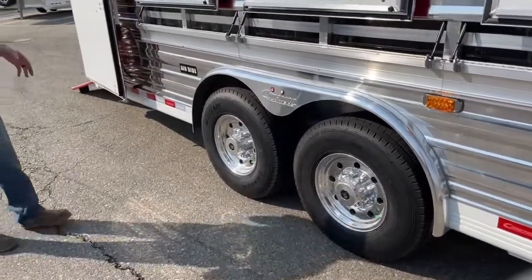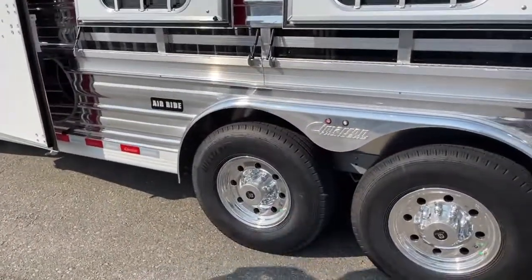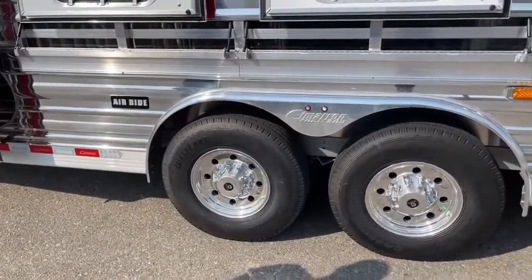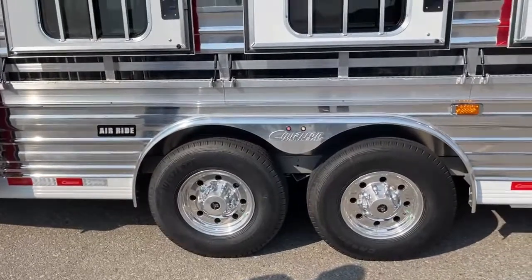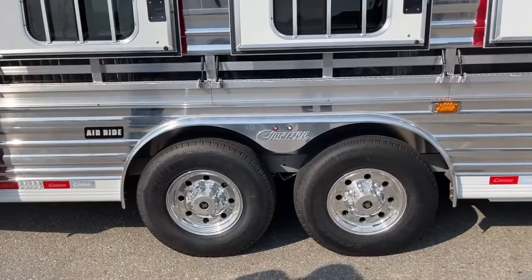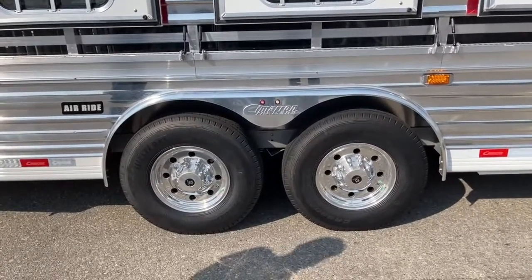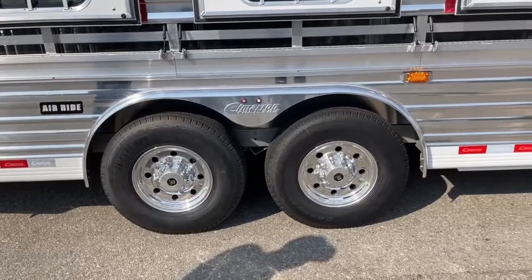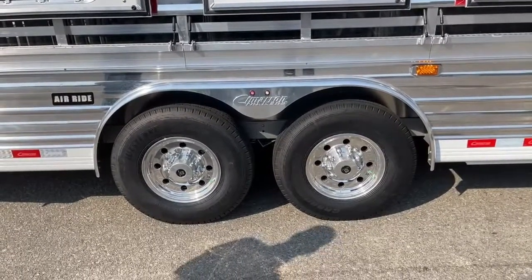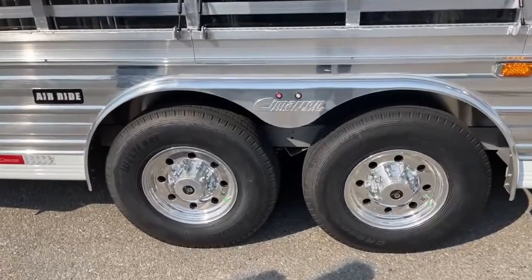You also have a one-year no-questions-asked warranty on these tires through Lion's Head, who Cimarron uses. You catch a nail, have a blowout, or catch road debris — from the day you purchase it, you get that one-year no-questions-asked warranty. If you have an issue, take some pictures of what happened, the code's on it, and send it in to Lion's Head, and they'll send you a new tire within a couple days. They stand behind the product from that standpoint.